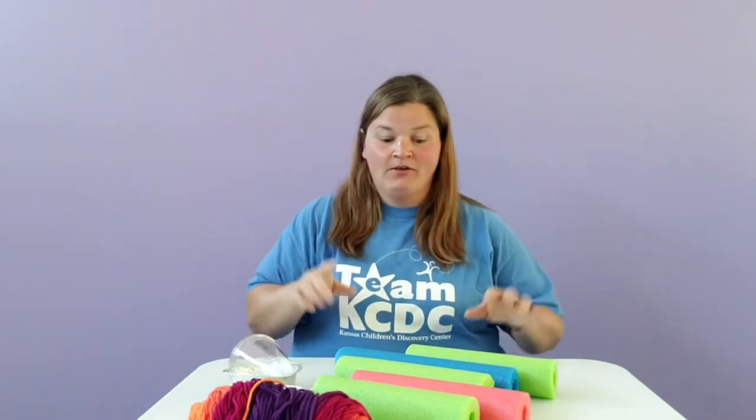Welcome to Discovery at Library. Today we have the Pool Noodle Waterfall Engineering Challenge for you to try out.